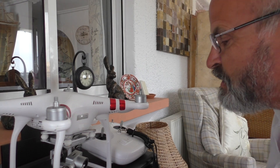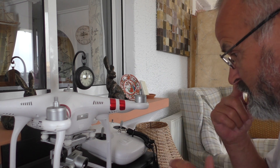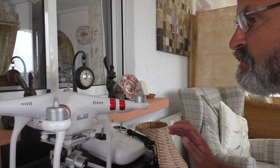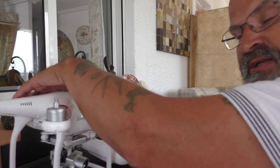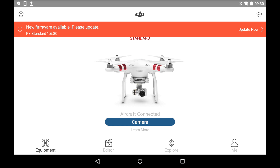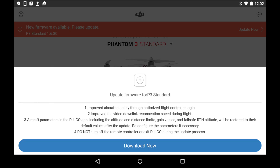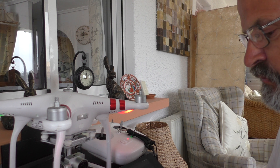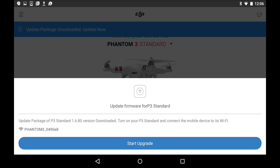There's another upgrade, and just to go quickly through it because you've seen it many times I'm sure. Turn on your receiver, turn on your Phantom, and obviously put the battery in. I've already downloaded the software onto the Nexus, so now it's time to update the firmware for the P3 Standard.